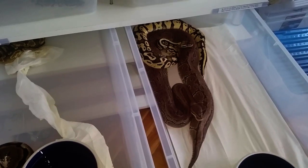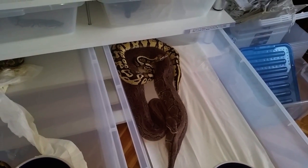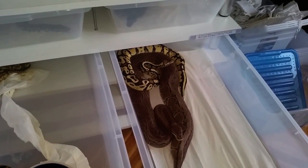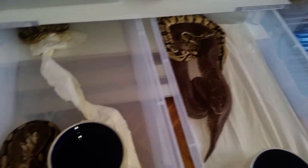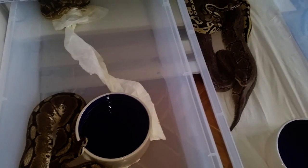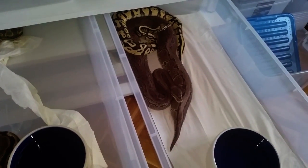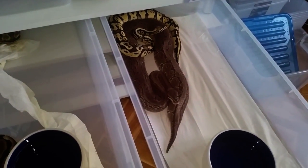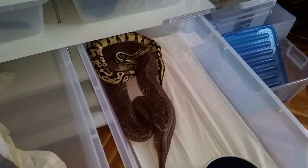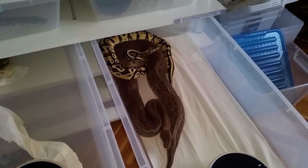When we decide to pair our snakes, we usually do it in a 3-3 ratio — 3 days on and 3 days off. We take the male, we put it in with the female for 3 days. After 3 days, if we do not see a copulation, we just take the male out and give him 3 days of rest, and then we try to feed the female. But if you notice the copulation in the first or second day and they're finished, you can just take the male out — you don't have to wait for the full 3 days.